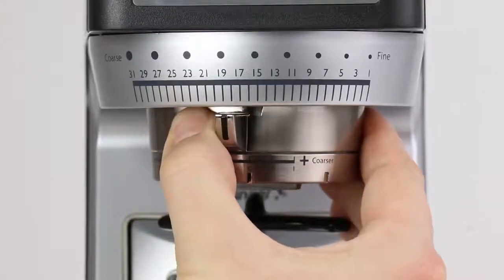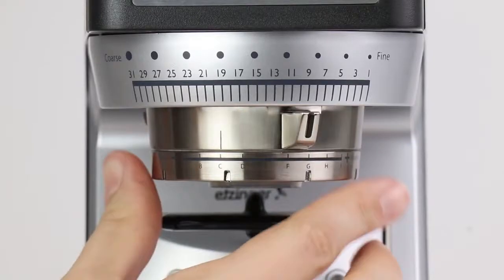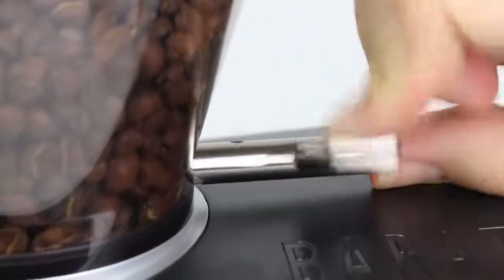Adjust your grind size with exceptional precision across 30 macro steps of adjustment, combined with a stepless micro-adjustment system. Change coffees or clean with ease using the shut-off hopper.